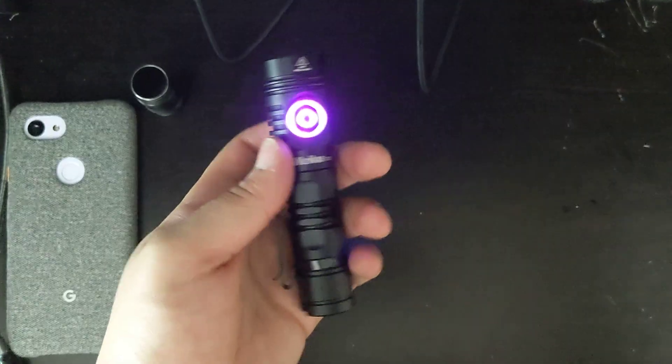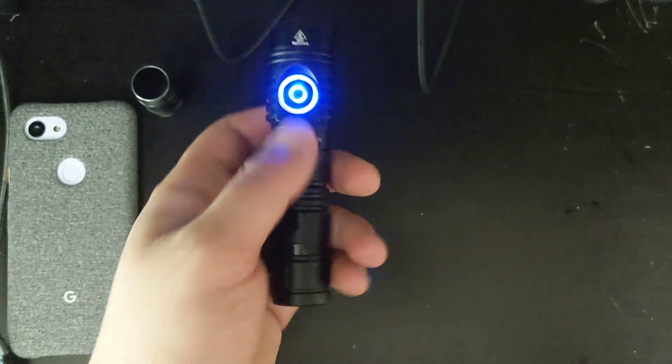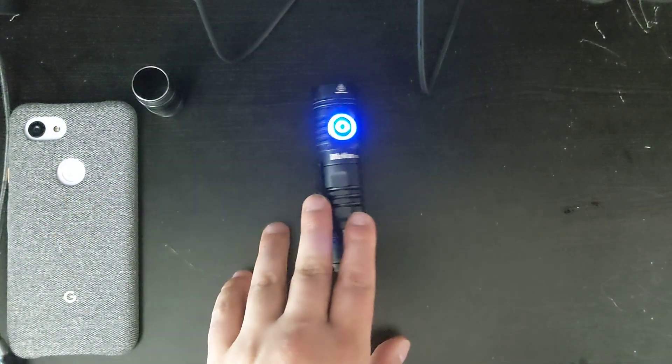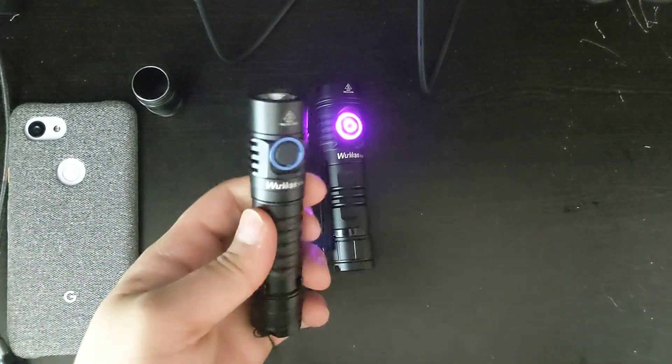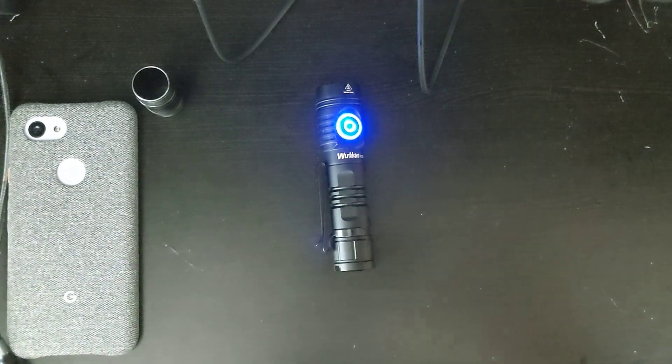I really do like how it functions as a power bank, but keep in mind that when the aux lights are on, it will drain the battery really quickly. Your battery might be draining much more quickly with a flashlight like this versus the FC-11, which does not have any aux lights. So if you do have aux lights on, it will drain your battery a little bit faster.